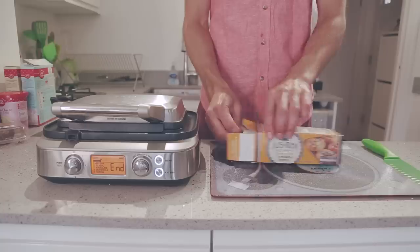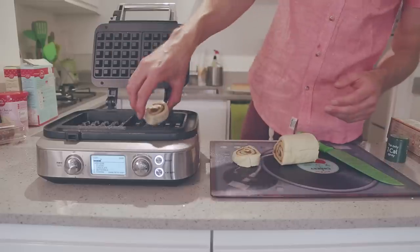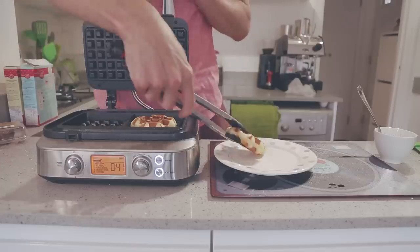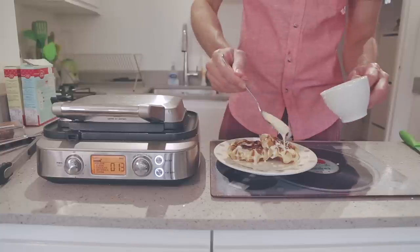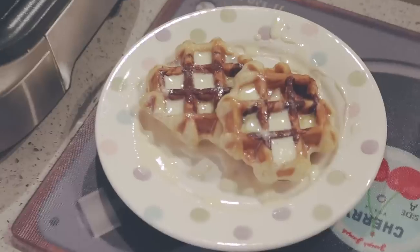The first one's quite a classic which you might have seen before and that is cinnamon rolls. Take a packet of ready to cook cinnamon rolls and cut them up as if you were going to bake them. But then instead of chucking them in the oven, just put one in each section of your waffle maker, close the lid and cook it for about two or three minutes. If you fancy, you can drizzle over some cream cheese frosting for an extra delicious touch. After trying these hot fresh treats, you'll never want to eat cinnamon rolls the old way ever again.